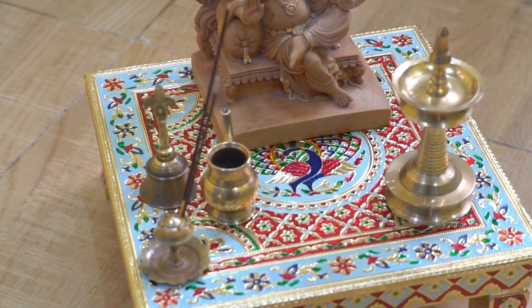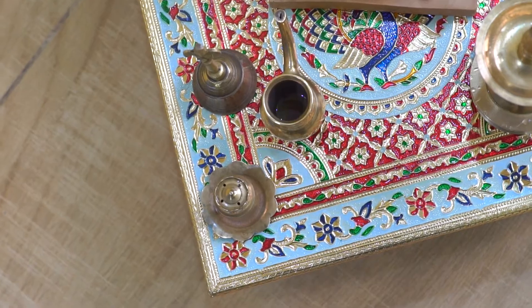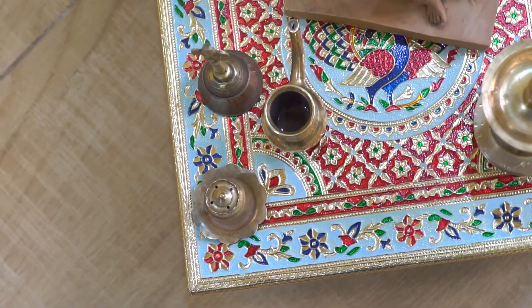An ideal choice for keeping idols, puja thali, kalash, lamp, dia, and incense stick holder.